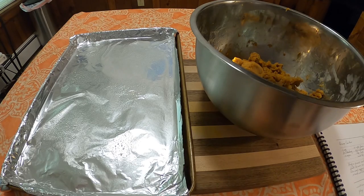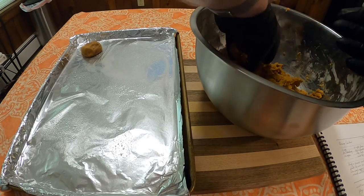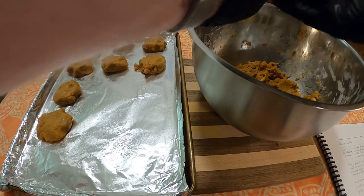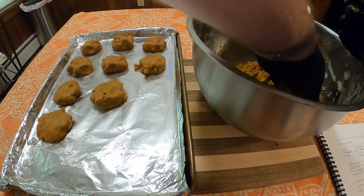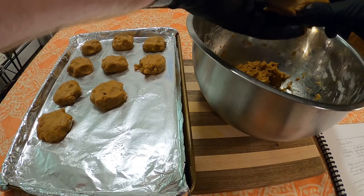Into a greased sheet pan, go ahead and put about golf ball size, maybe a little bigger, cookies onto the pan. I wasn't sure how much they were going to spread or rise, but they really only puffed up a little bit, so you can clump them in pretty close together if you're running low on space.